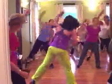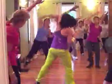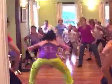Up, out. Up, out. Back. Now shake it down, down, and stretch. Very good.